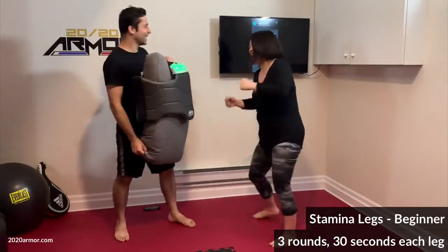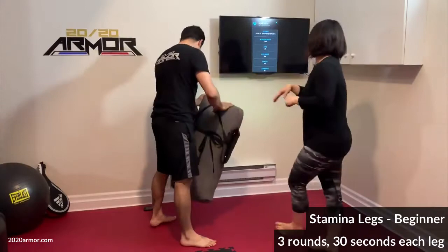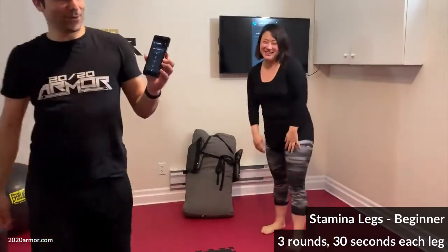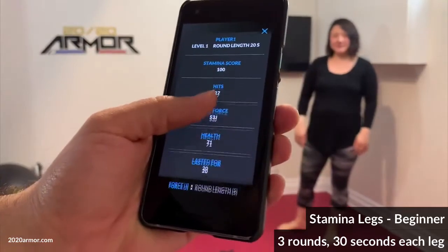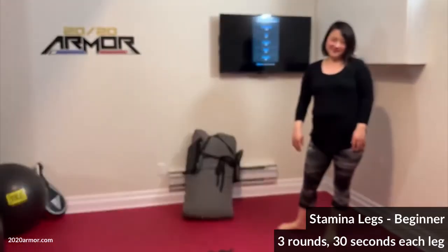She made it — good job, high five! We have her results on the phone app. You can see she had a little difficulty; she didn't expect it to be that challenging. You can see how many hits she did, her average force, and how long she lasted. We can share this with a coach and her friends.